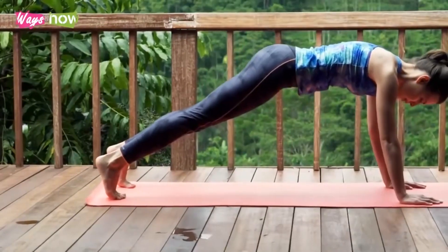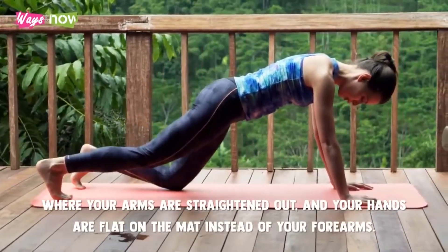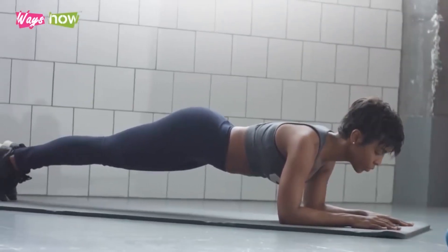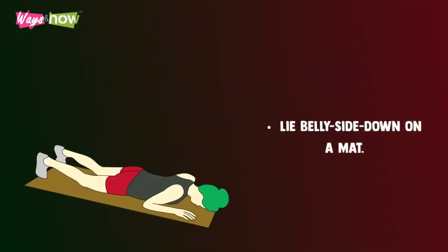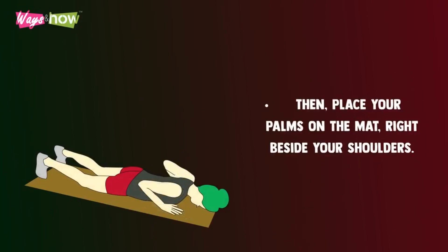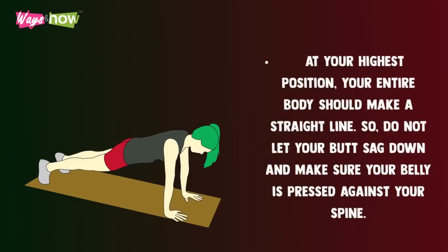Start with a standard plank, also called a high plank, where your arms are straightened out and your hands are flat on the mat instead of your forearms. Forearm planks are more popular, but are slightly more challenging to do correctly. To do the standard plank properly, lie belly side down on a mat. Flex your feet so that your toes are on the mat. Make sure your feet are less than hip width apart. Then place your palms on the mat right beside your shoulders. Take a deep breath before pushing your body up and straightening your arms. Keep your elbow locked to help with your stability. At your highest position, your entire body should make a straight line, so do not let your butt sag down and make sure your belly is pressed against your spine.